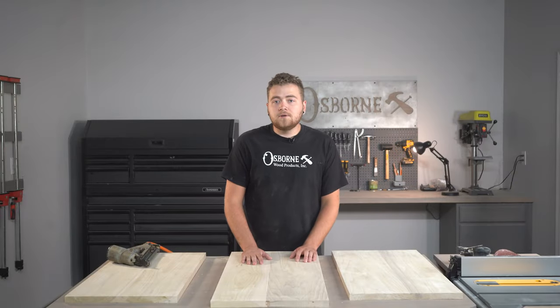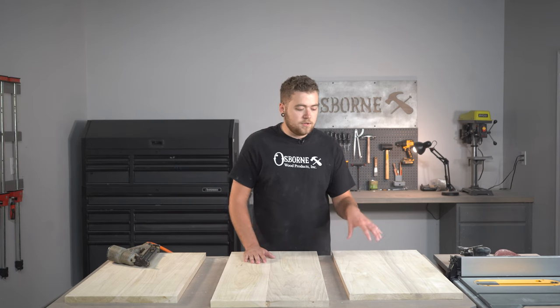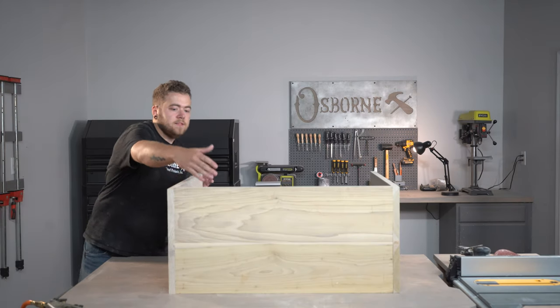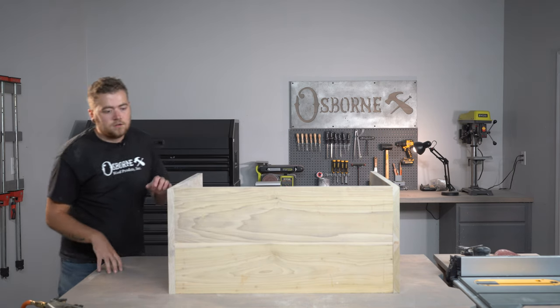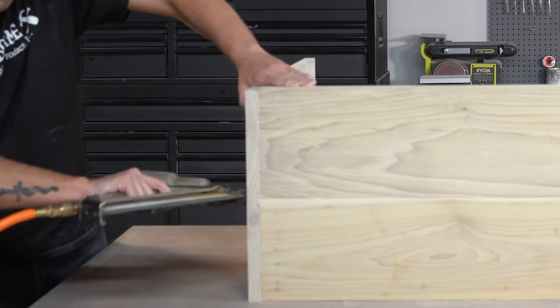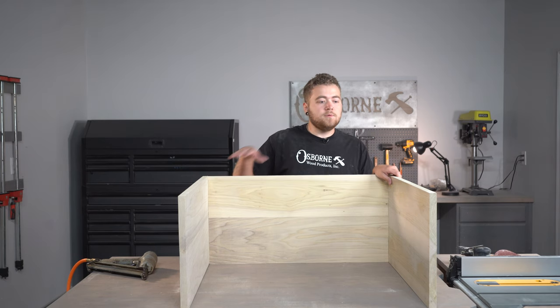To attach these we're going to be using our brad nailer, but there are a number of options — you could pre-drill and use screws then add a plug, or even miter the corners. This is the bottom of our cabinet where the bun feet are going to go, so I'm laying this over to get a good look at exactly where we'll put our brad nails. Now that we have our main box assembled, let's go ahead and cut our face frame boards and get those put on as well.